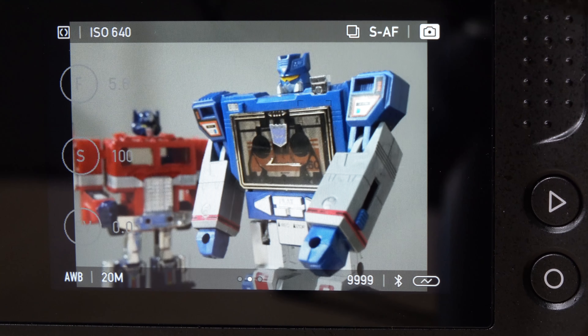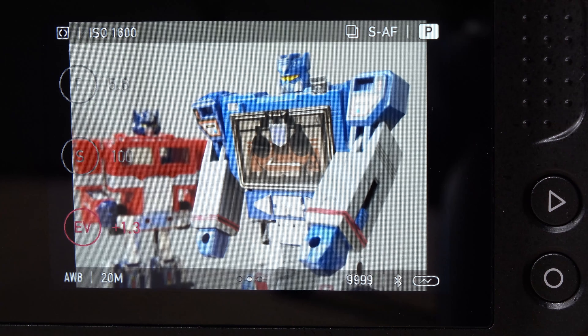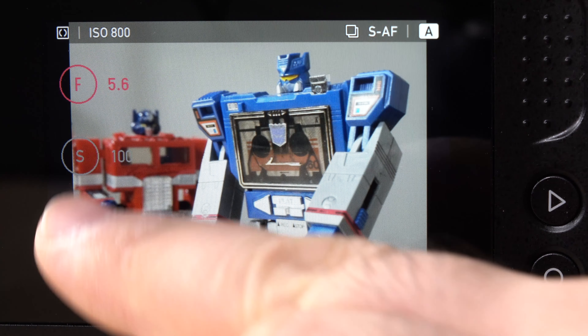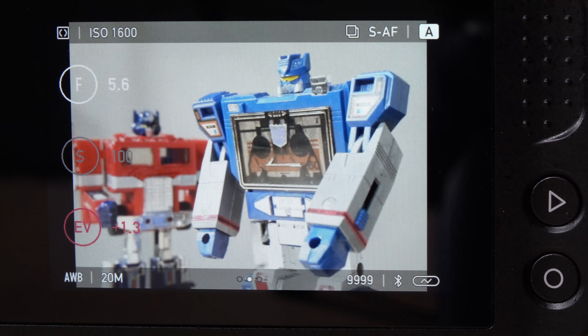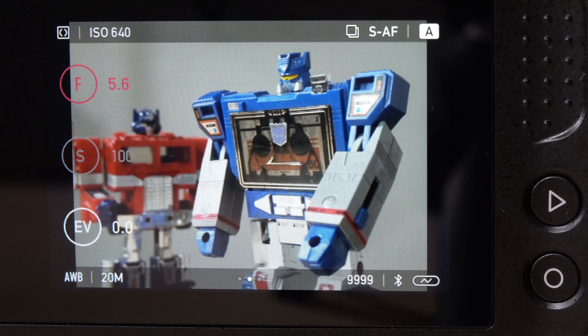When you switch to different modes, for example program mode, these options change colors. The EV turns red, meaning everything else is automatic but the exposure value can be adjusted by the top dial. Switching to aperture priority mode, the f-stop is now red, meaning it is controlled by the top dial. You can temporarily change that by clicking the exposure value and adjusting it — it will automatically switch back to the f-stop after a few moments. Switching to shutter priority, the shutter speed is now controlled by the top dial; you can temporarily change that to exposure value and it will switch back by itself.